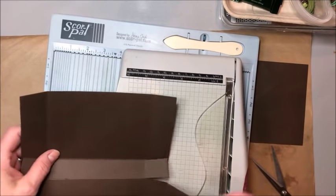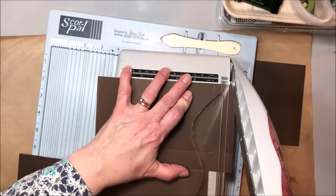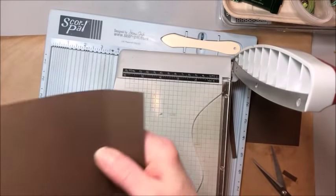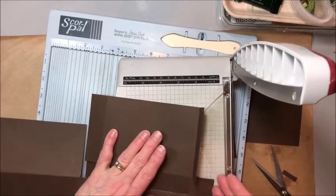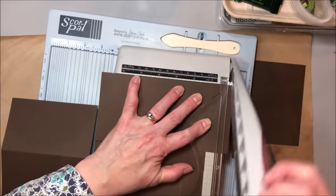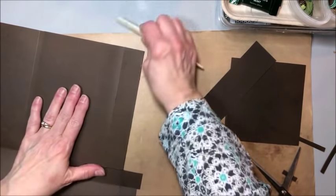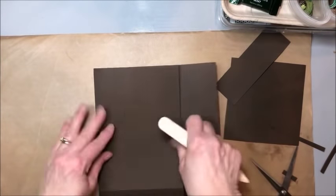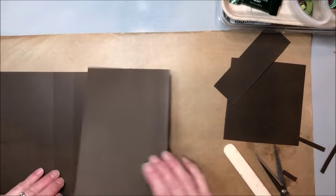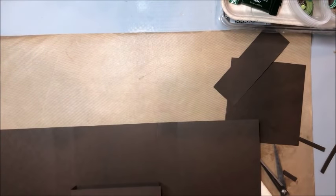Just like we did before, pull this down and see if we can't get this in here, trim that to an inch. Then turn it and do the same thing on this side. Let's go ahead and burnish all these scored lines. This is going to be just a simple flap pocket for this one in the middle. These flaps are going to fold in, this is going to fold up, and we're going to trim this down — this is a little taller than I want.